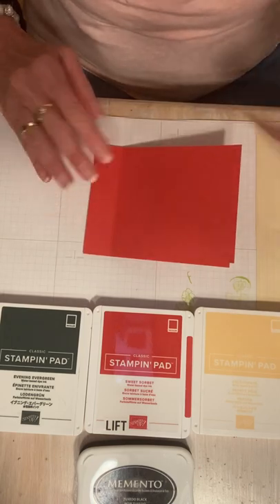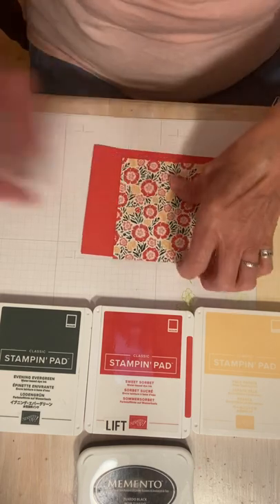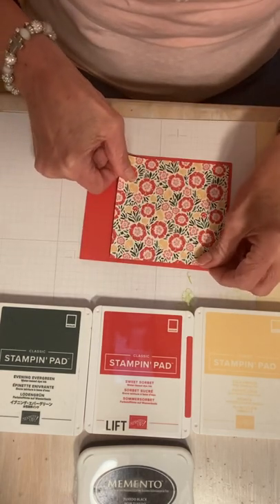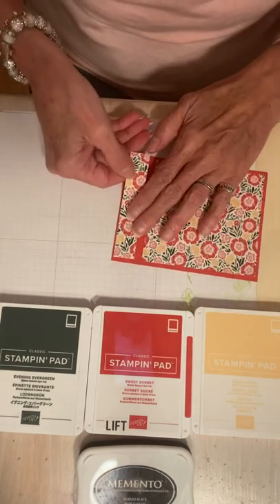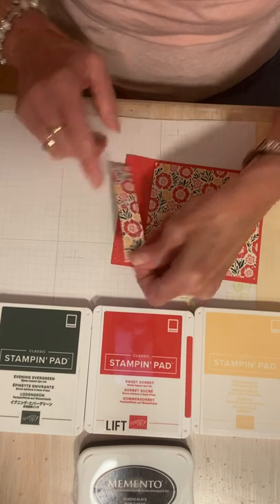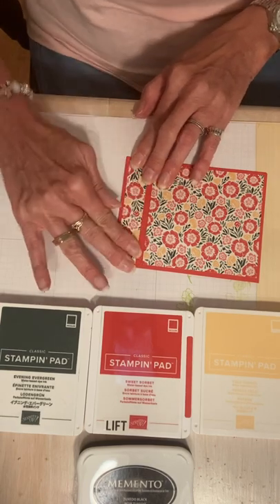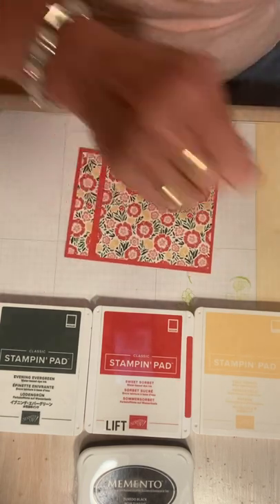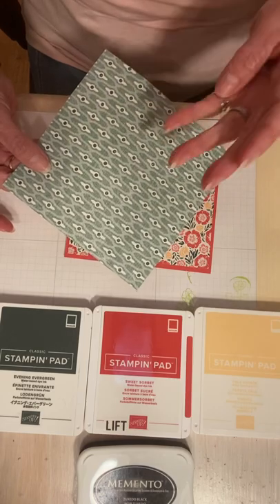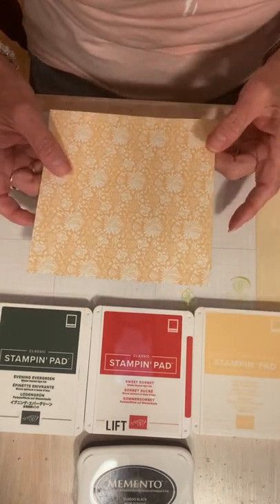Now I'm going to attach my designer series paper. This piece is four-and-a-quarter by four, and I'll go ahead and attach it to my card. Then I have a little piece that's four by three-fourths and I'll attach that as well. The other piece of designer series paper is from the same pack — Lovely and Linen — a six-by-six piece. You can get four pieces out of each sheet since it's a twelve-by-twelve. This card is perfect for that six-by-six paper.